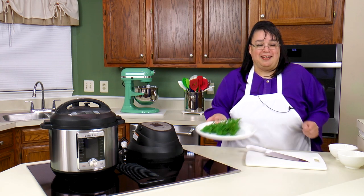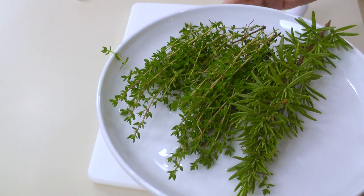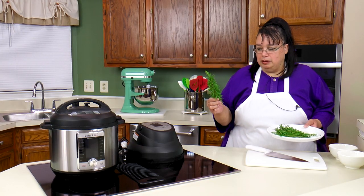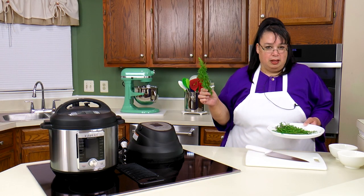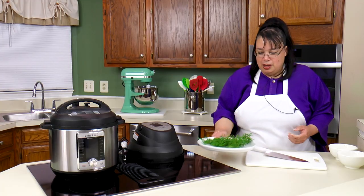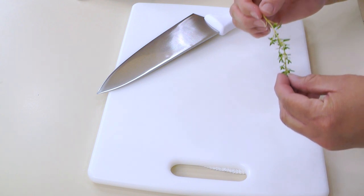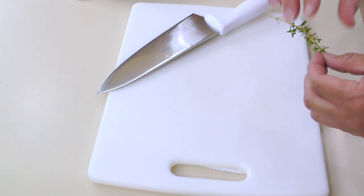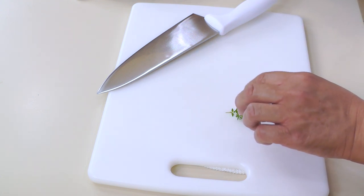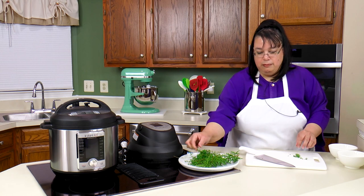Eric just went out and picked some herbs from his container garden. What we have here is rosemary — this rosemary actually lasted through the winter, he babied it along — and here's some thyme. Make sure you get fresh herbs because it's going to make all the difference in the chicken. The flavors are just incredible compared to dry herbs. It'll give you a nice fresh, really herby flavor.